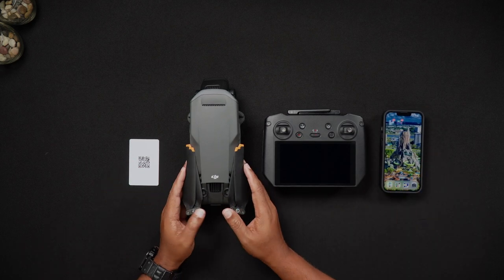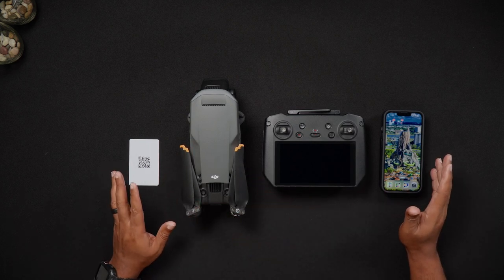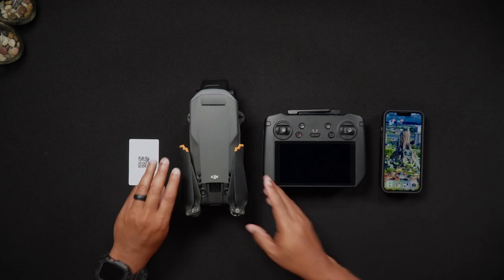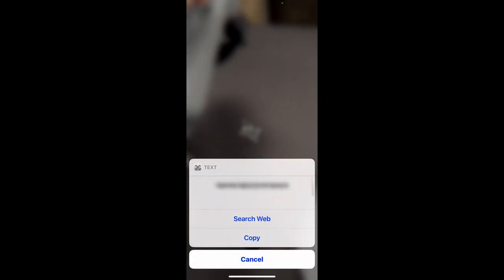The location of the Mavic 3 Pro QR code and serial number is in a very obscure location — this being in the battery bay of the Mavic 3 Pro's body. Remove the Mavic 3 Pro battery and on the left-hand side in the battery bay, you'll see the QR code.